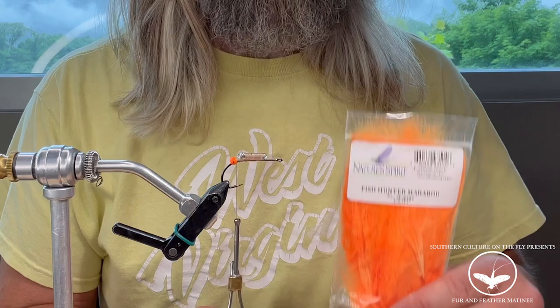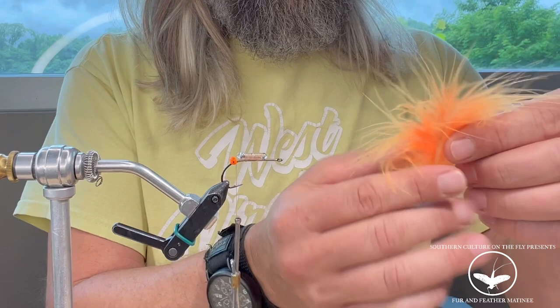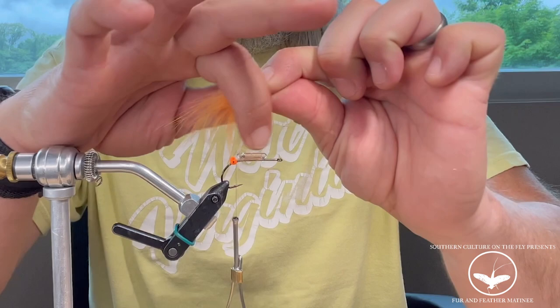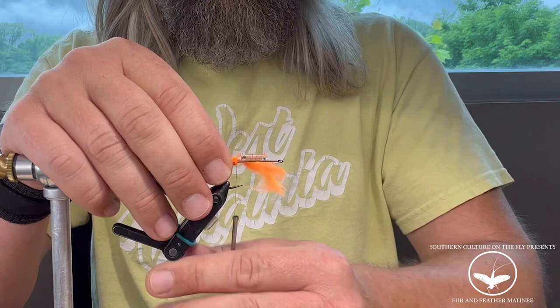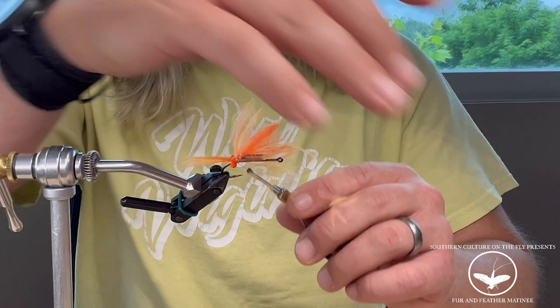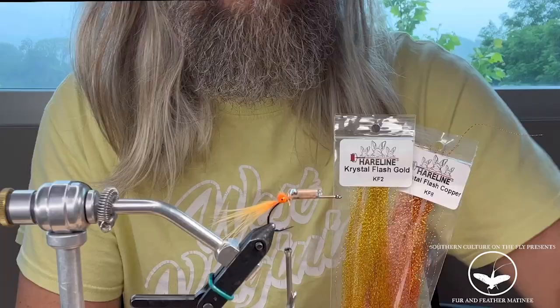Next thing you want to grab is some marabou. I'm using Nature Spirit Fish Hunter. Grab a single piece and pull off about half of a feather. Pinch it together — get about 20 or 30 fibers of marabou. Wet it. Start it right there on the side of your hook in between the rattle and the eyes, then come over in front of the eyes and wrap it three times.